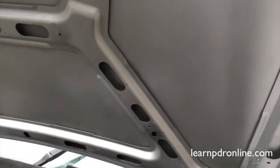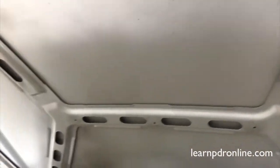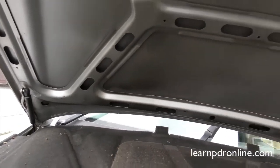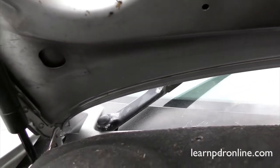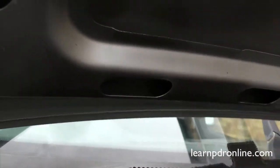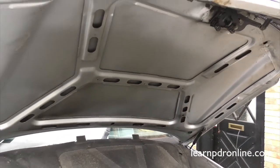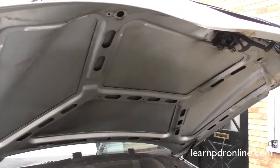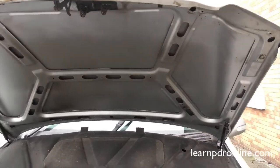On this bonnet panel you can see how open it is — those access points at the front, and the majority of the panel we can get to, even right here at these back sections. There are a couple of holes where we can get in. This is why we use a bonnet panel in our training programs, because they are so accessible and easy to practice on.